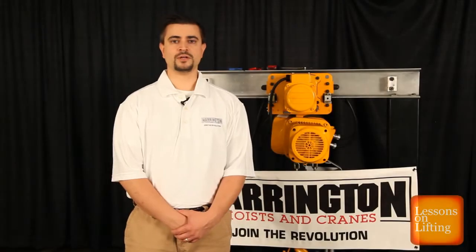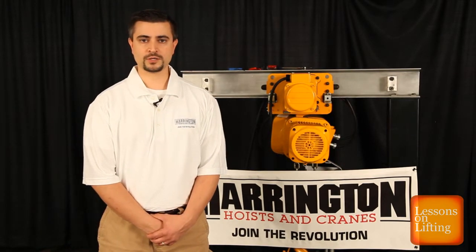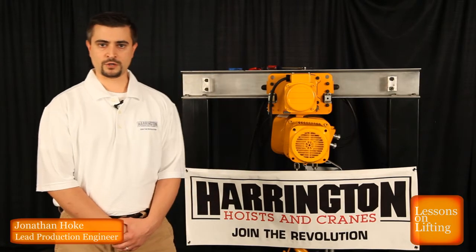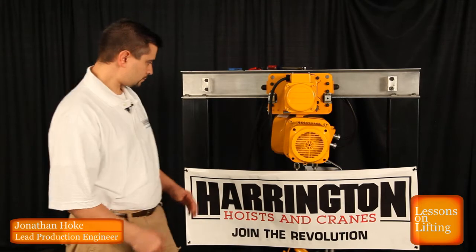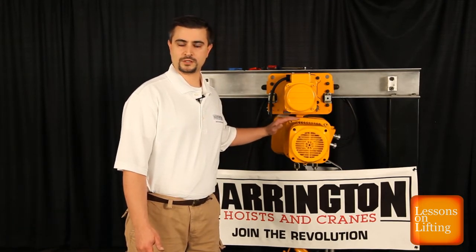Welcome to Lessons on Lifting. My name is Jonathan Hoke, Lead Production Engineer at Harrington Hoist. Today we are going to talk about the Guardian Brake on our NER2 electric hoist. We're going to talk about the discard measurement and the inspection of the brake.